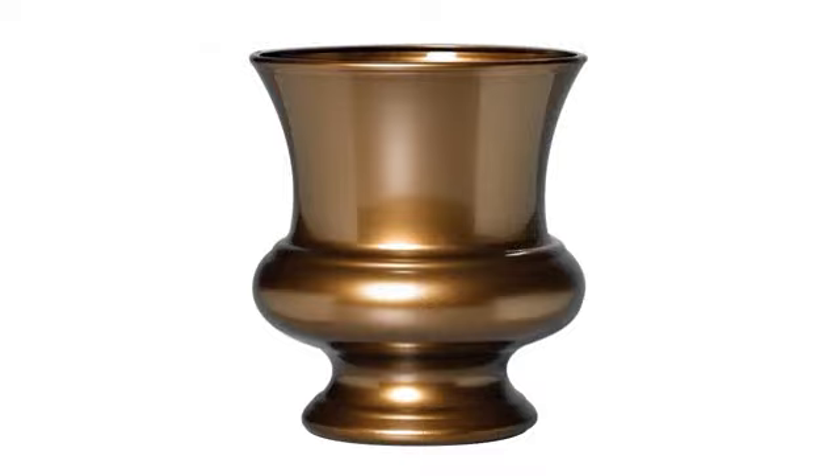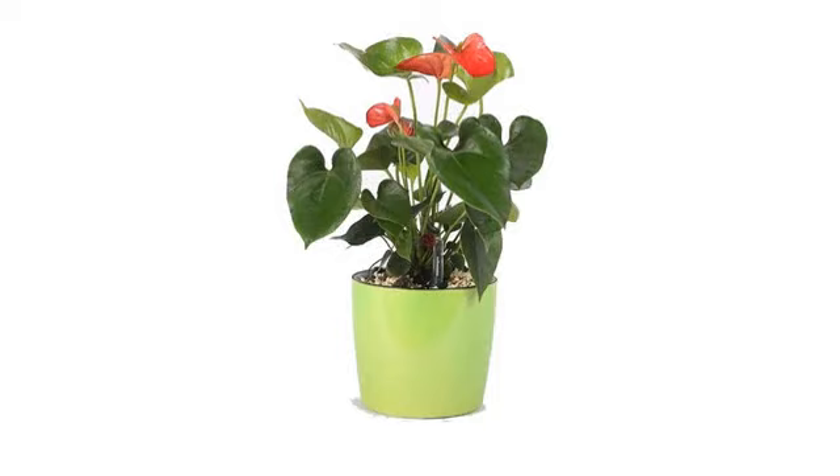The planters are nice and complimented the gray theme I was going for. Not too heavy. Added Spanish moss to finish the look.